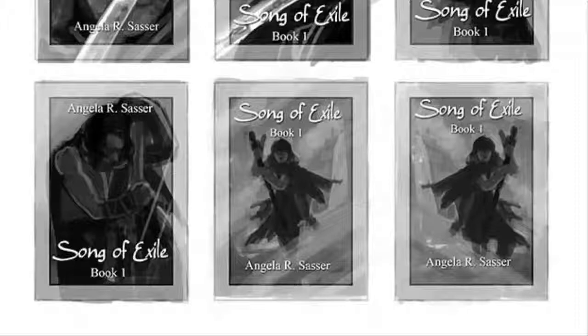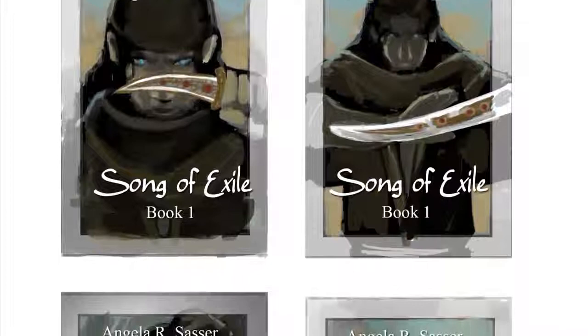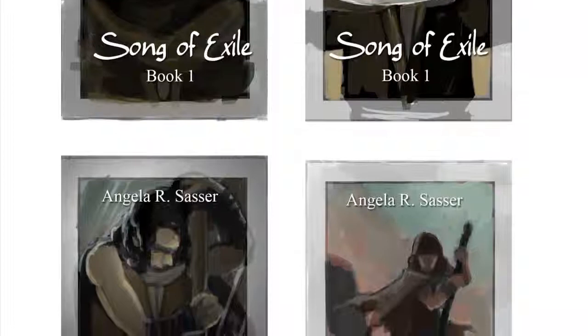If you're wondering about the white borders in the thumbnails, those are borders I've left to remind me where the bleed edge is, so I can plan the image accordingly. That way, when the image is sent to print, nothing important is included in those bleed areas.